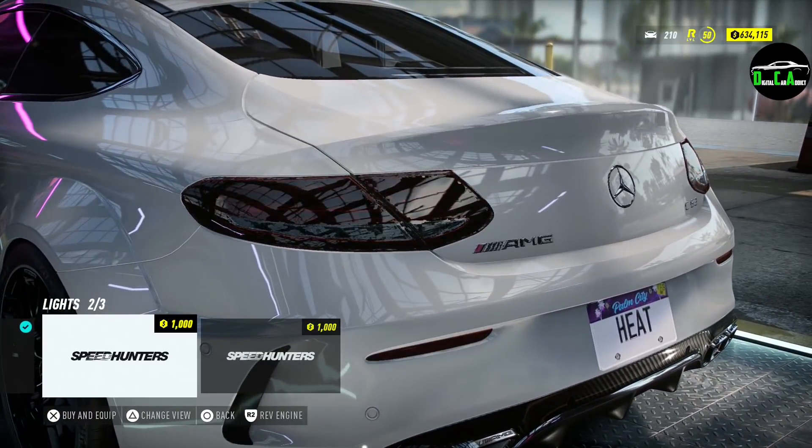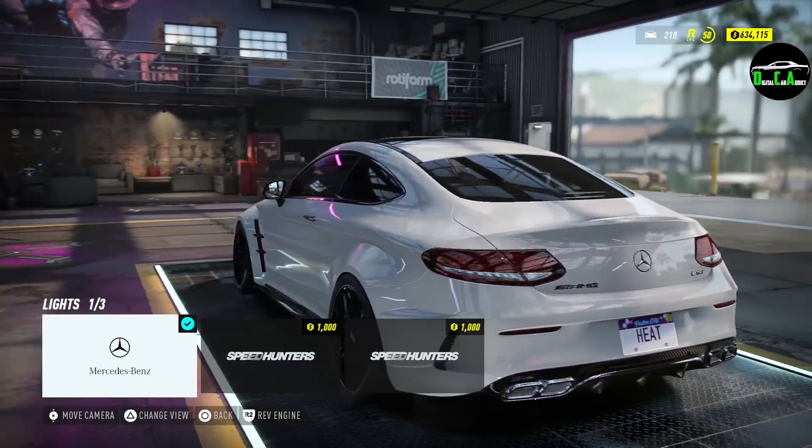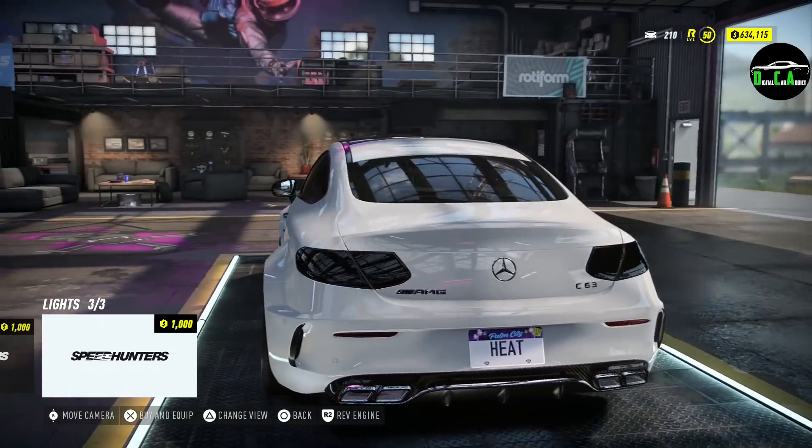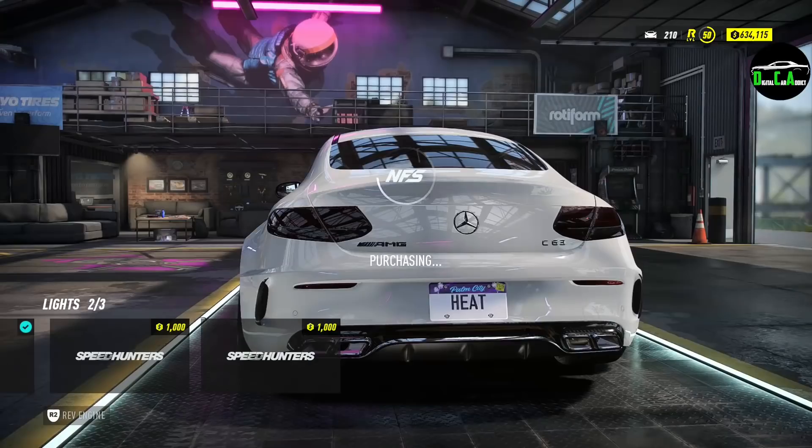Tail lights: you've got light smoke and then fully blacked out. The blacked out look is a little too much — looks like blobs. But I definitely want to tint them, so going with the light tint.